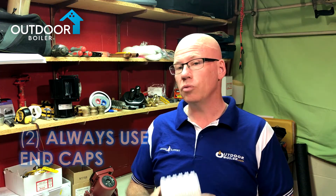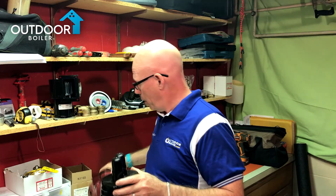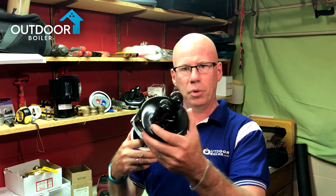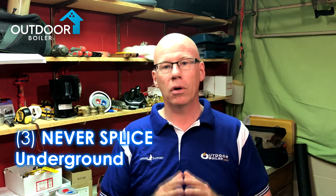Second, we always recommend using an end cap. Don't be like the guy who installed his pump at the back of his furnace with a leaky fitting — water just dripped down the PEX tubing into his underground pipe until it was completely full. Put this end cap on the end so any water that comes down will shed off. We also recommend putting one on the inside of the house as well. Third, never splice underground. People who splice their underground pipe underground have about a 100% failure ratio. There's expansion and contraction with the PEX tubing, and over time those fittings can't handle that stress. Inside the building they can handle it because there are bends and elbows, but underground a straight splice gets stressed. Never splice underground.